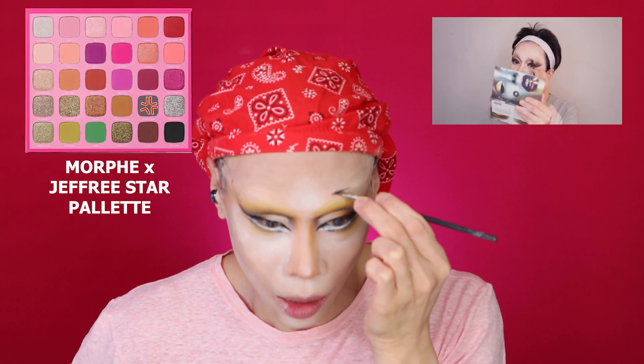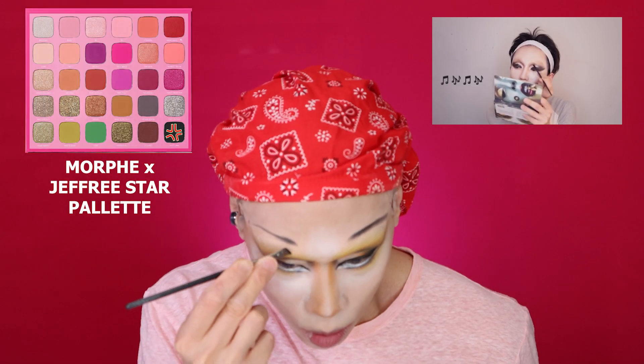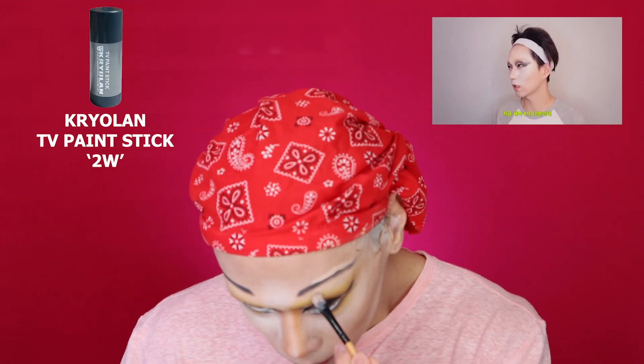Now for the eyebrows — Koreans tend to go for this very sad brow look. For a doll look you want the forehead to be spread out, so you want to make sure that the line funnels into the nose. The brow is going to start about there in a straight line. This is tricky — but you know what, it's powder so we can clean that up. Now you know why this took me three tries. Alright, brows to be done off camera — I'll be right back.